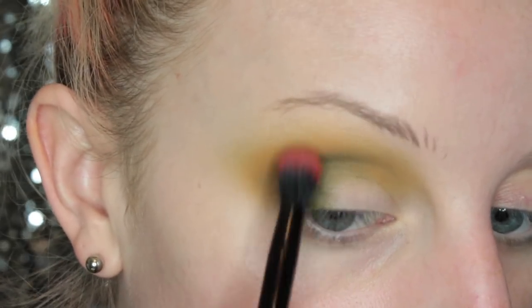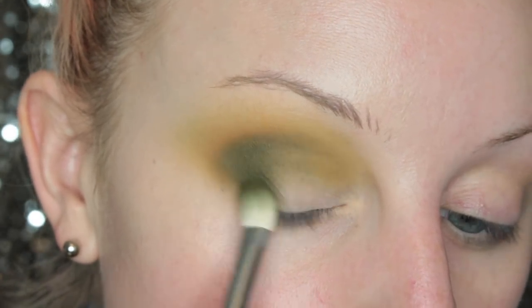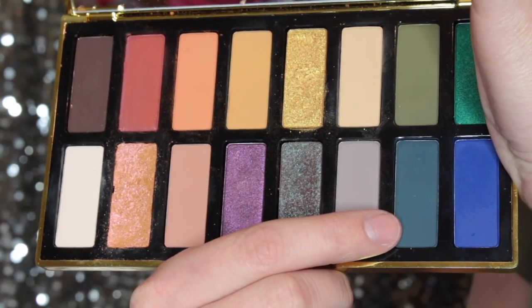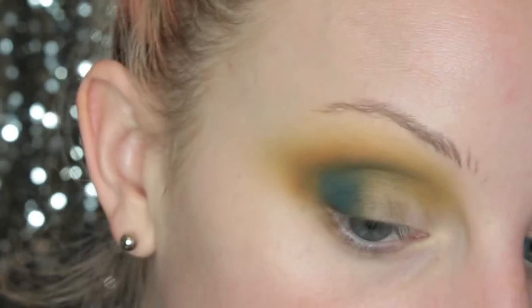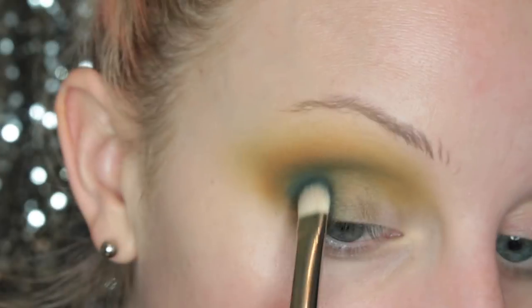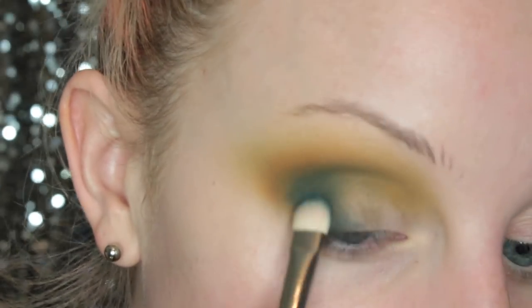I'm so bad at voiceovers — sorry guys. I'm just adding more of Lala into the crease. And then I'm taking Carolyn, which is that really pretty turquoise-y teal color, on a MAC 237 brush and I am packing that onto the outer corner of my eye.